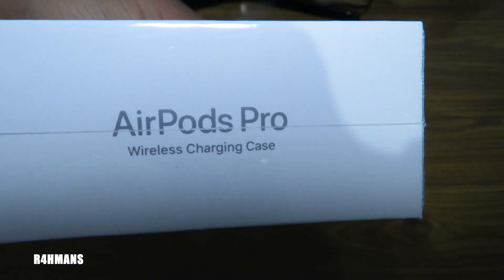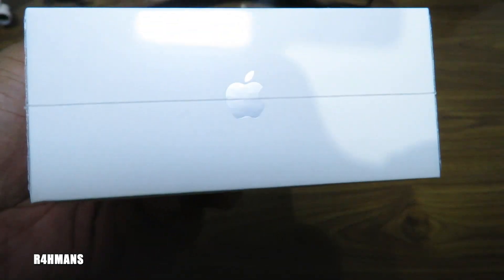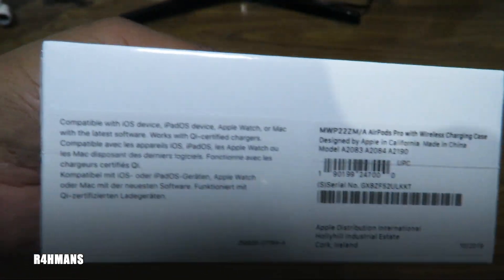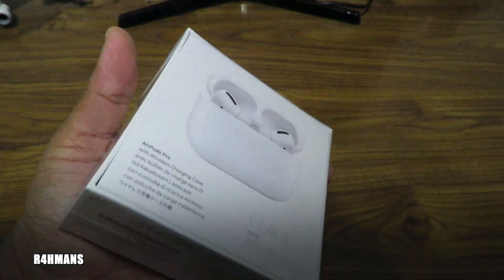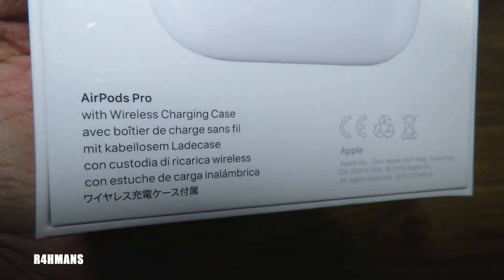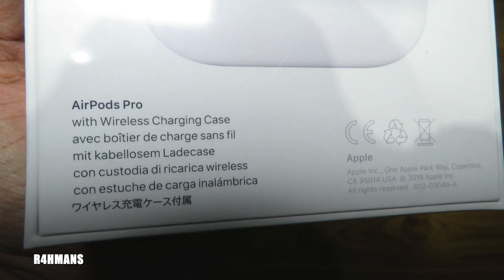I've got the AirPods Pro. So you can see the wireless charging case as well that comes with it. On the side you've got the Apple logo and some information there, and here's the back of it.